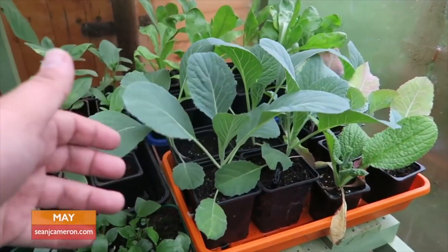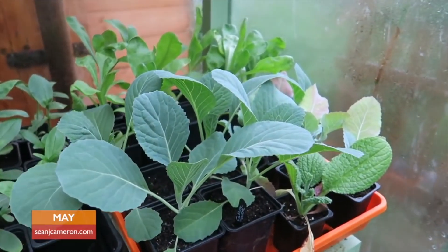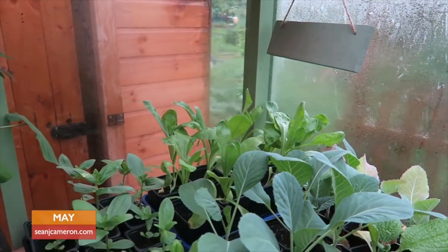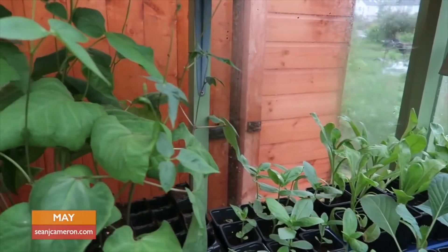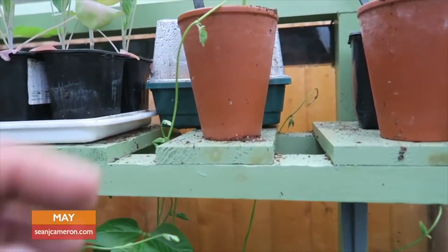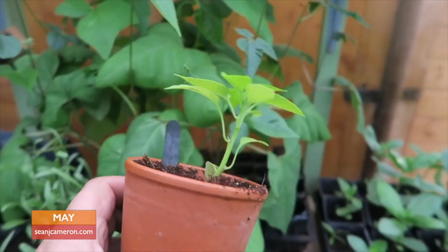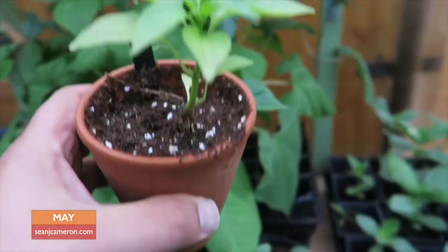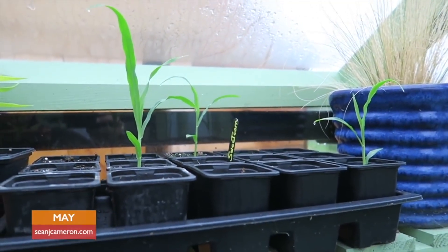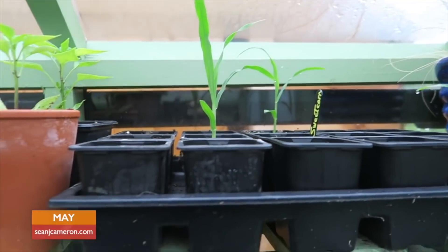My cabbages — this is called Tundra — they're ready to go out, I just need to find some space for them. Everything's really ready to go out. There's my borage. Look at these over here — these are my spare runner bean plants. Do you think they need going out? I think they're very keen, look at them. Going on to my peppers — I've been quite surprised by the slowness of the growth regarding my peppers this year. And really disgusted with my sweet corn — only three out of an entire packet.